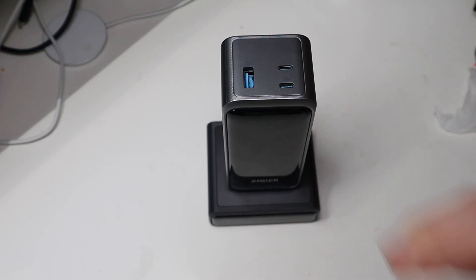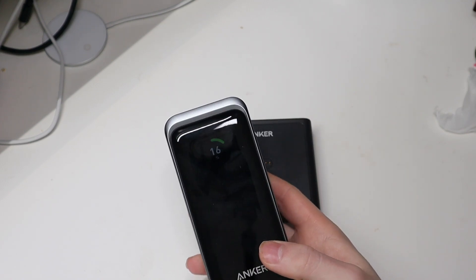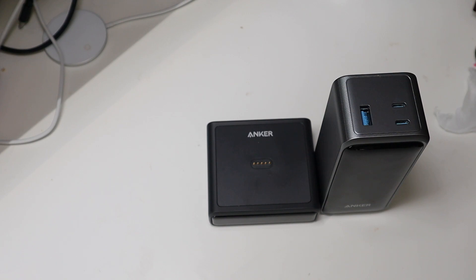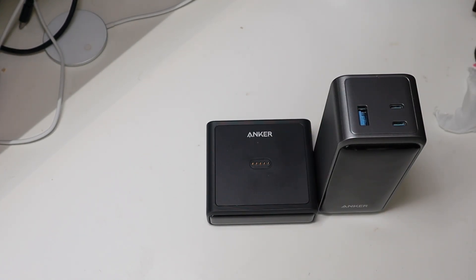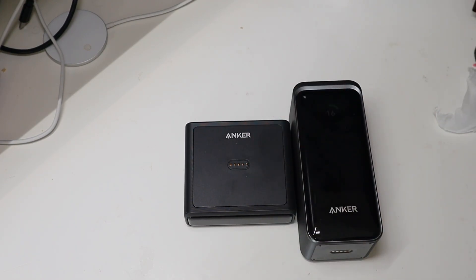There are three different batteries that support this charging base in three different sizes — the largest being 27,000-something mAh, and then this 20,000mAh one. I'm going to try this out for a while and in a week or two I'll do a comparison video between this and my Power Core 737, which is essentially the predecessor. I also have the six-in-one Prime power strip, which has the same smart display screen, USB-C, USB-A, and two outlets — I'll do a review of that as well. I'm Colin with Tech Out; check out the Amazon links in the description, and don't forget to comment, rate, and subscribe!